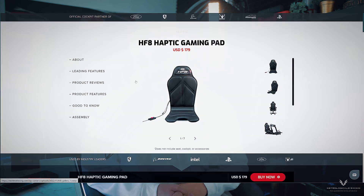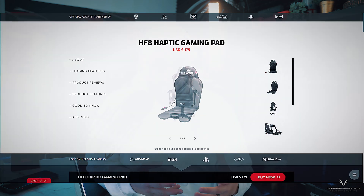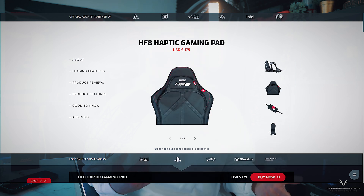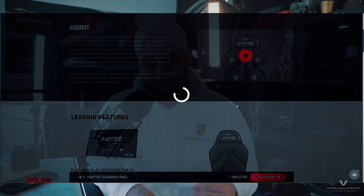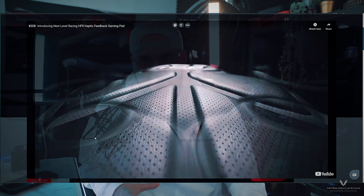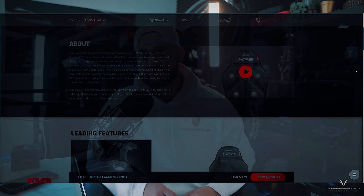Welcome back to Astrologicals Racing. Today we're reviewing a product from Next Level Racing — their haptic gaming seat pad. You can put it on your office chair, car seat, racing simulator, or flight simulator. It's pretty versatile, and setting it up and switching components is easy — you can strap it into place and make it secure in under 60 seconds to two minutes.